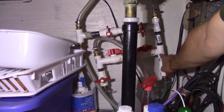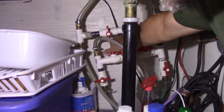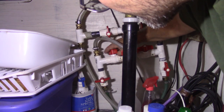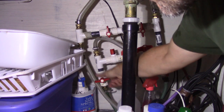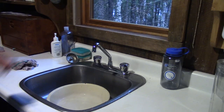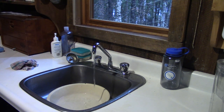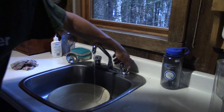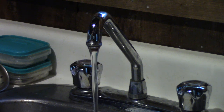Now I have to change the source where I take my water. The water from the well enters here and goes to the cold and hot water. I close this valve and open this one — this is the hose from the barrel. And now if I open the cold water, the water comes directly from the well. And if I open the hot water, the water comes from the barrel.